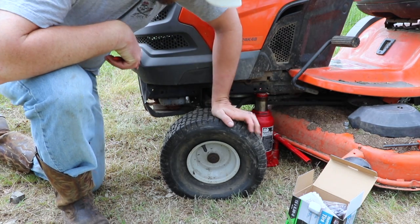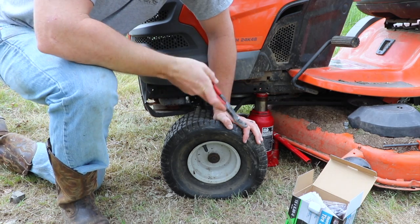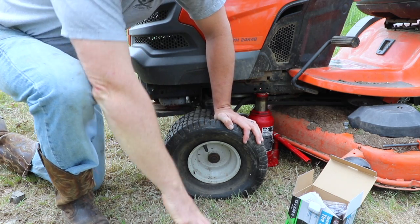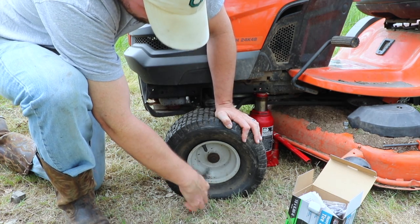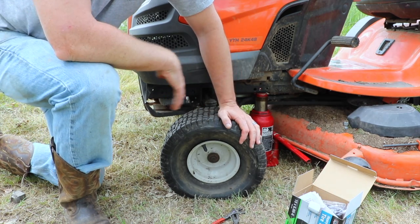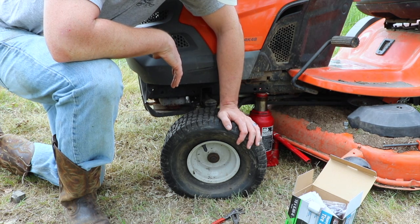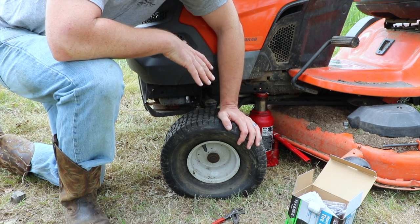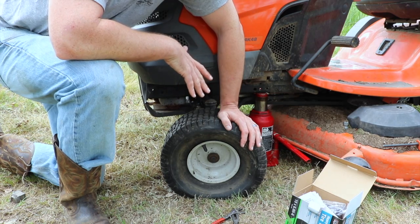We have a flat tire here on our tractor, and you can buy replacements for these. There's just a little pin right in here to pop off, and the whole tire will slide off, and you can put a new $50-$60 replacement tire right on there. But I want to show you how you can fix this tire for about $10.